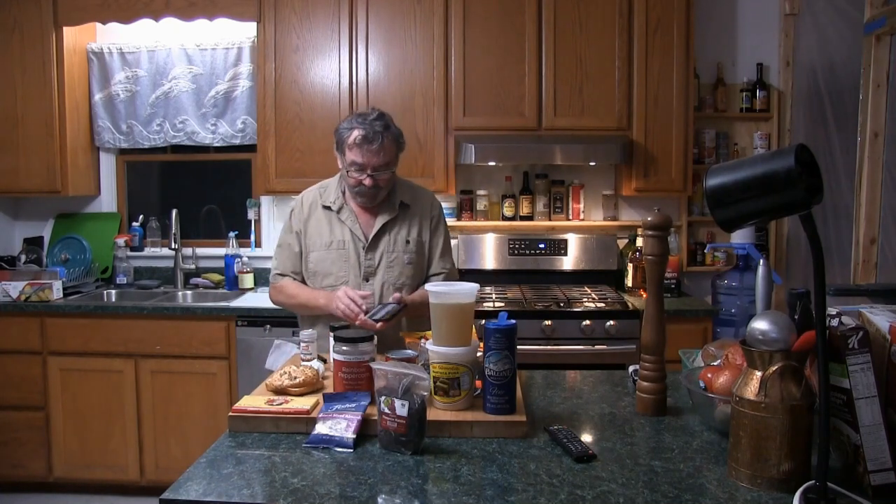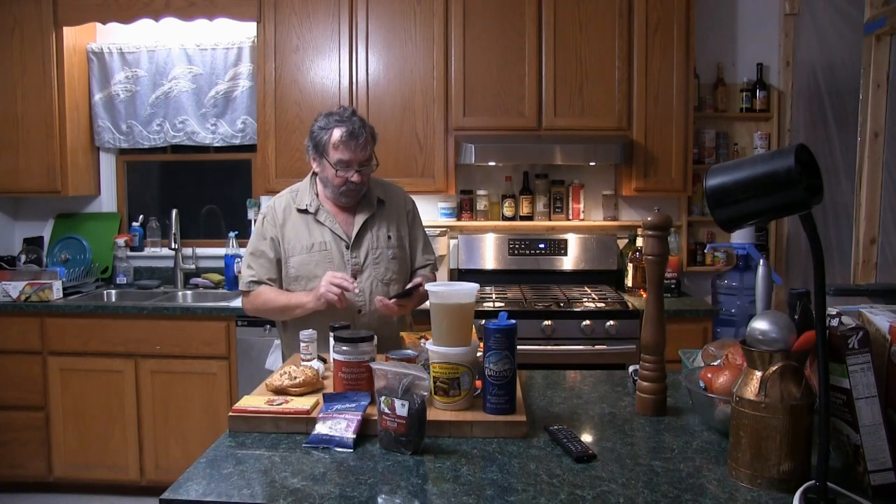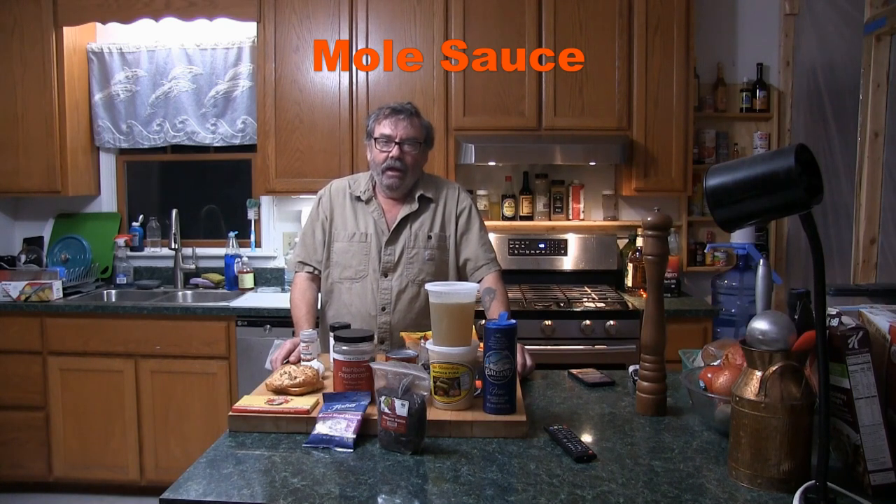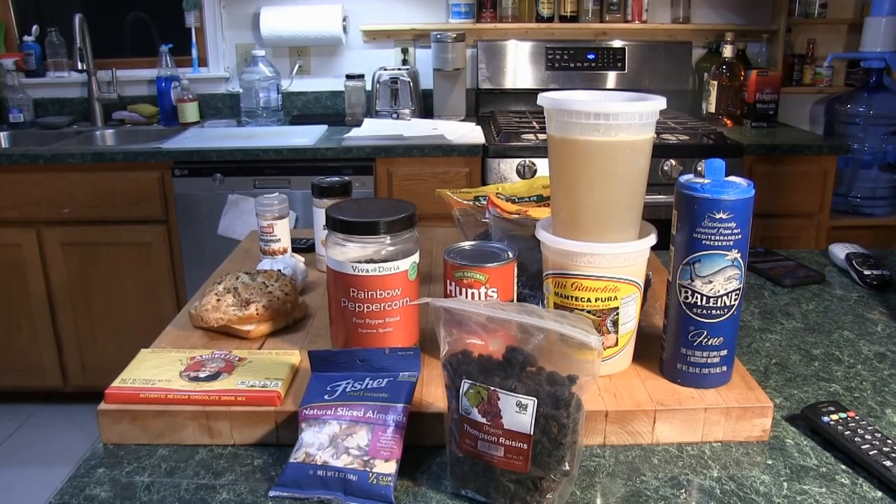Hey folks, Chef Kevin here. I'm going to be making probably the most famous Mexican sauce — mole sauce. This is a very time-consuming recipe; as you can see in front of me there are tons of ingredients. It's very labor-intensive, but it's also very tasty. Let's take a closer look and start this video.